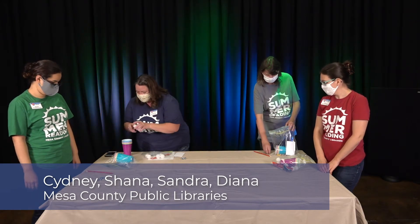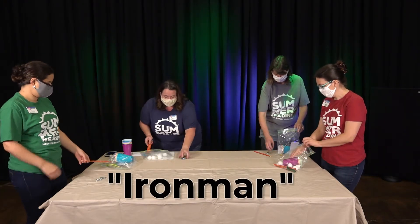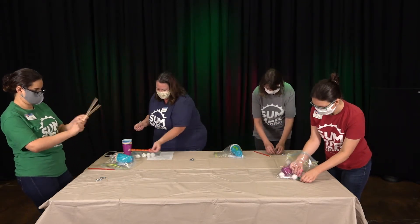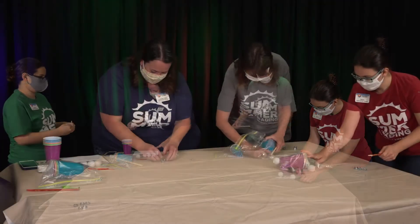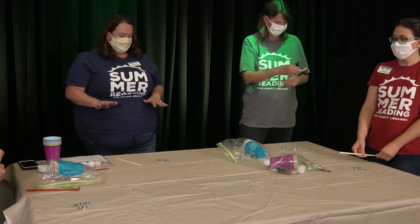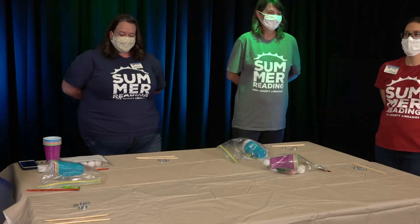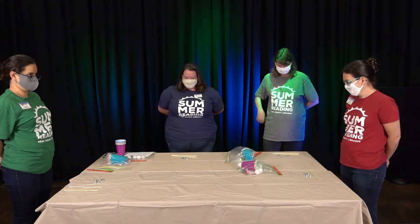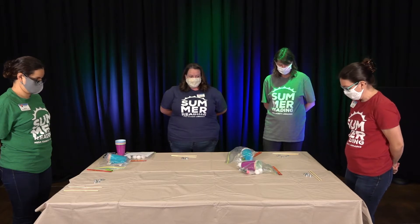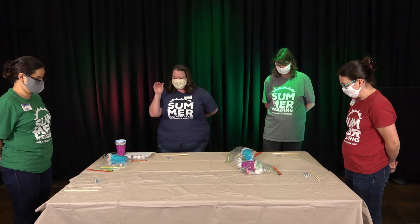The first one we're going to demonstrate is Iron Man. For that one, we need our hex nuts and our chopsticks. We should have five hex nuts — we're going to start with them flat, chopsticks on the table, and hands behind our back. Whoever gets their stack stacked up the fastest wins. The hex nuts have to be on their sides with the holes facing this way. Are you ready? Three, two, one, go.